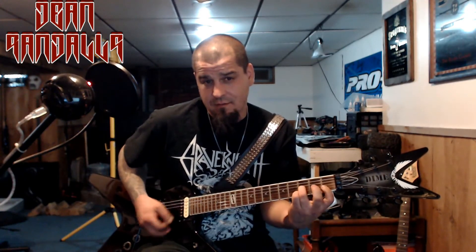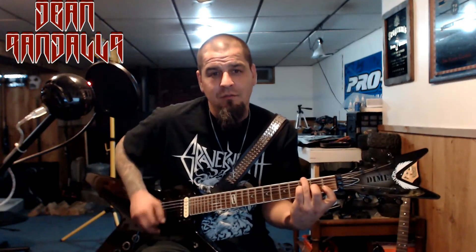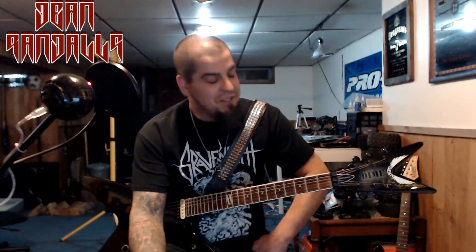You can pretty much play anything on it — even that Purple Rain chord. So if you do decide to buy this thing and get it shipped by mail, you won't be disappointed. When it gets to your house, you're going to love it.